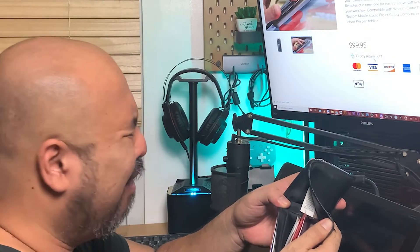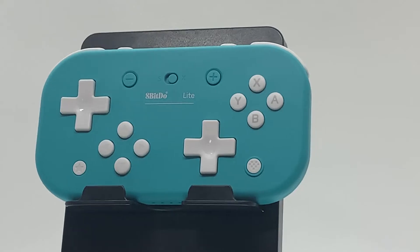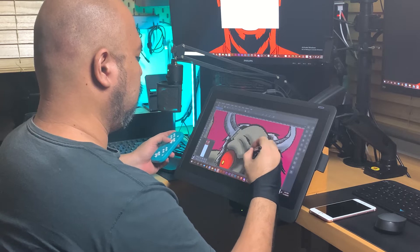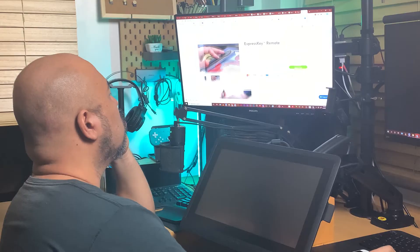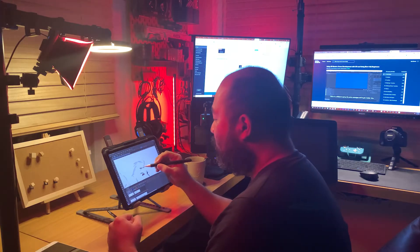Imagine the horror! Have I got a solution for you — the 8BitDo Lite dual light controller. Hello there, fellow artists and enthusiasts, and welcome to The Scribble Media. Today we're going to show you how to use the 8BitDo Lite dual light controller as an express remote for Clip Studio Paint. So let's get on with it.